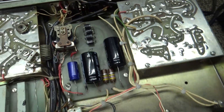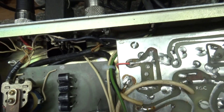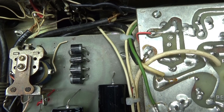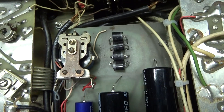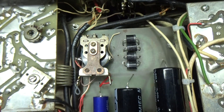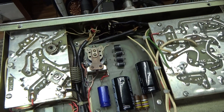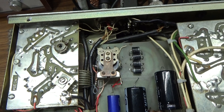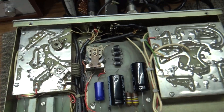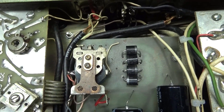The customer was saying the amp shorted out as soon as he keyed it down. The way the Palomar 300A high voltage works is: there's a relay right there — a high voltage relay — that is only energized when the amp keys up. On power, when you operate the amp and key up, the RF relay keys up.